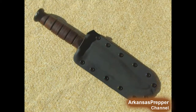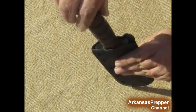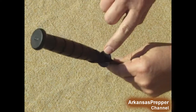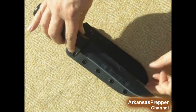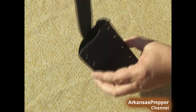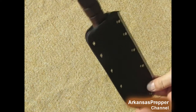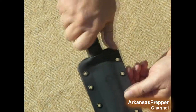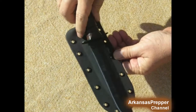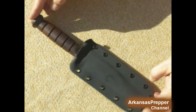Next is the K-Bar, the marine survival knife. I had a hard time with this one, but I put thumb presses on the corners and it snaps right out and snaps right back in. It's tight — it's not coming out. I put a lot of grommets around it so I could strap it down to my pack and not have to worry about losing it.